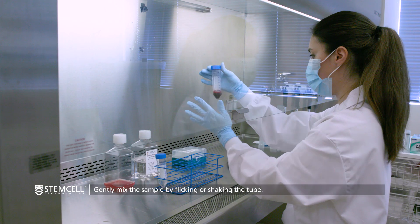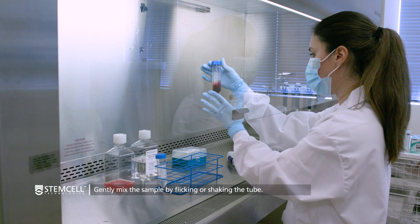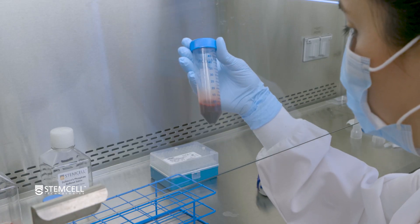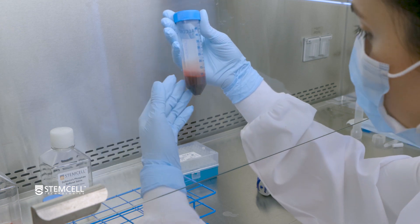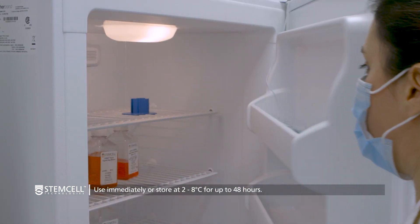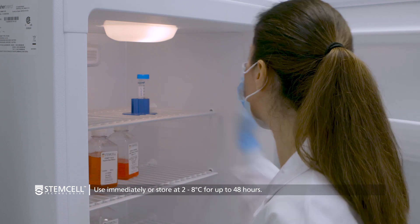Mix the sample by gently flicking the tube or shaking the tube back and forth. The cells are now ready for downstream applications, but may require additional processing steps for some EZSEP cell separation protocols. If not used immediately, the cells can be stored at 2 to 8 degrees Celsius for up to 48 hours.